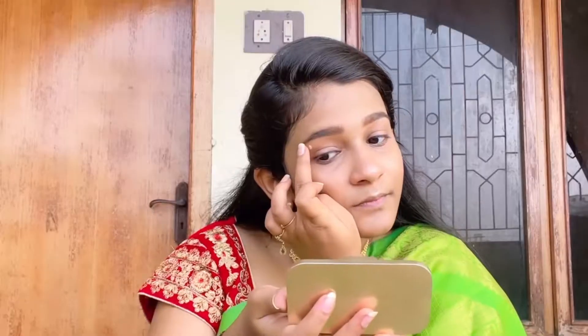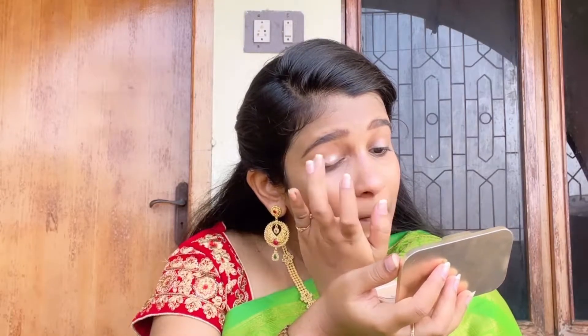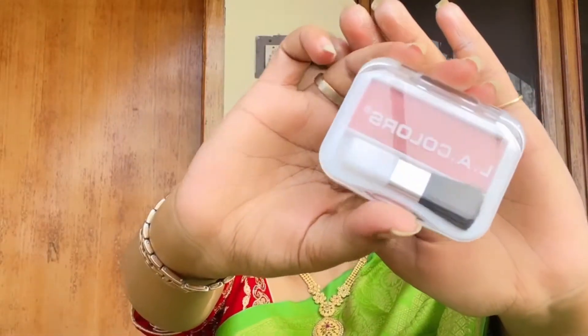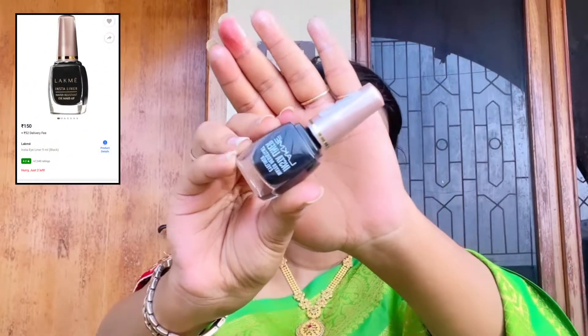The biggest advantage of this highlighter is that if you use a small amount, that is more than enough — which means you can use this highlighter for months and save your money. Next I'm using a blush which I bought from the local market. Just apply it on your cheekbones — it gives a pinkish shade and makes your face look beautiful.